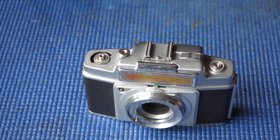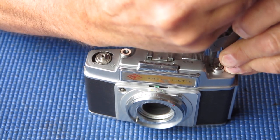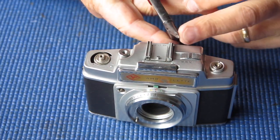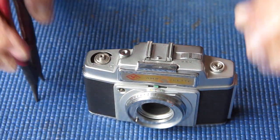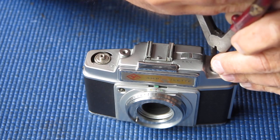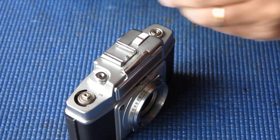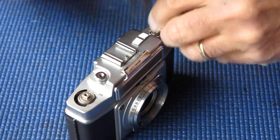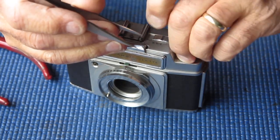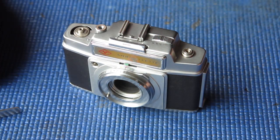Unscrew the collar on the top of the rewind. I'm using circlip pliers that had the tips modified to give me two small flat blades. You could use other tools to do this. This is quite stiff — not sure why that should be. The collar is aluminium, and aluminium does tend to gall. It's coming off now. It's got a fine thread and it's a bit rough on the threads.